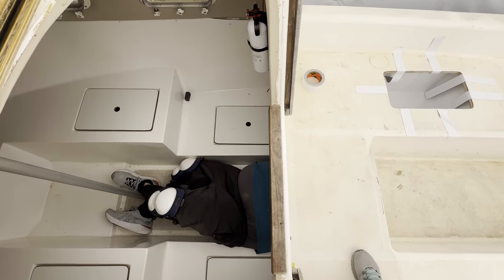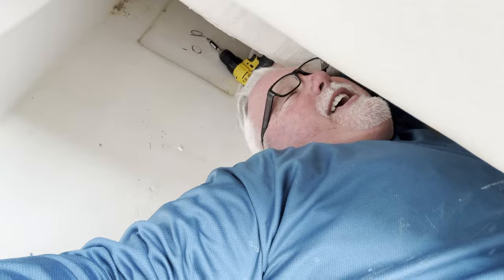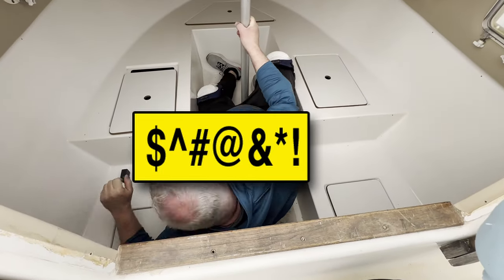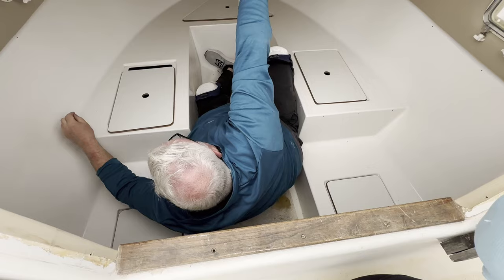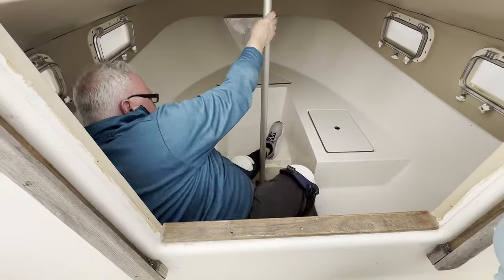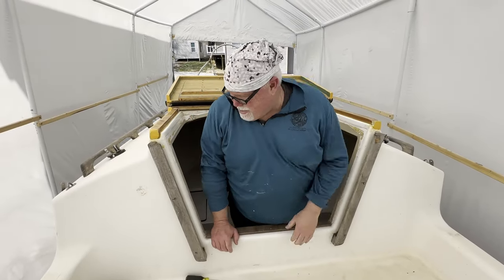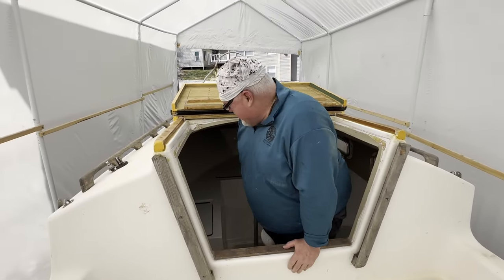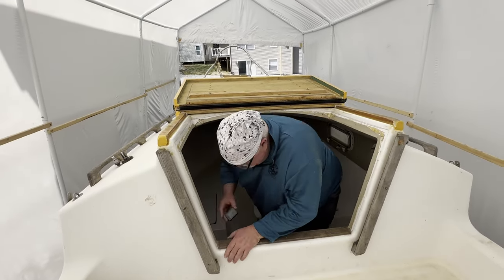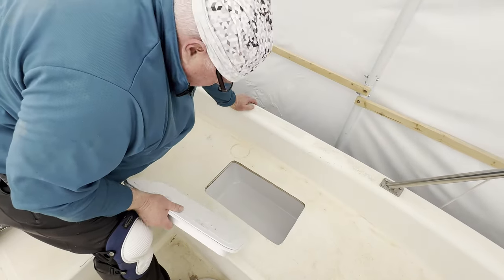This is another one of those squeeze-a-fat-guy-into-a-little-tiny-space moments. What is going on here? It's the little pleasures of boat restoration — squeezing into tiny spaces and contorting yourself like a gymnast. That's how the locker goes in there.